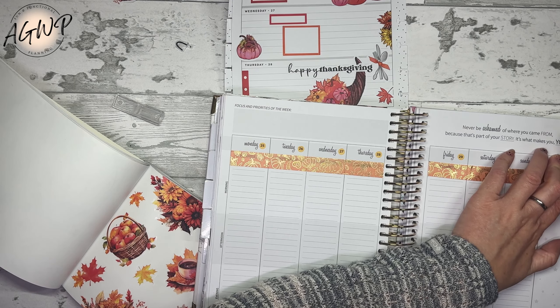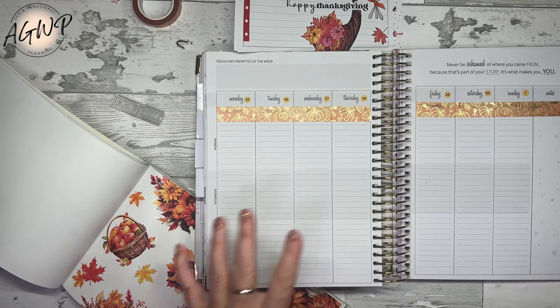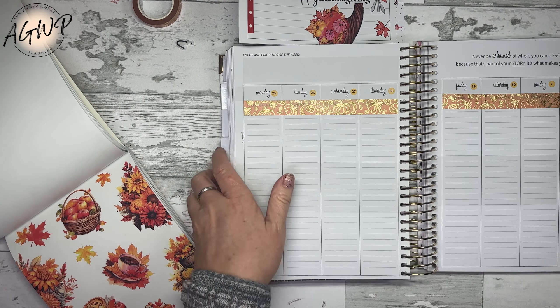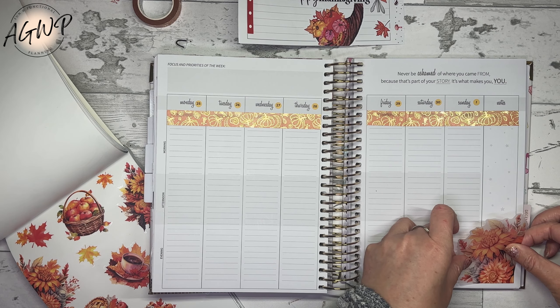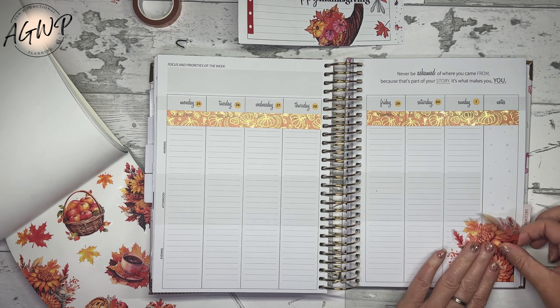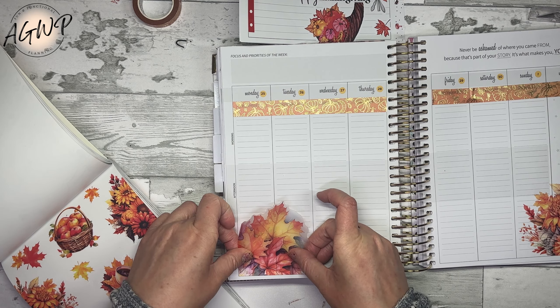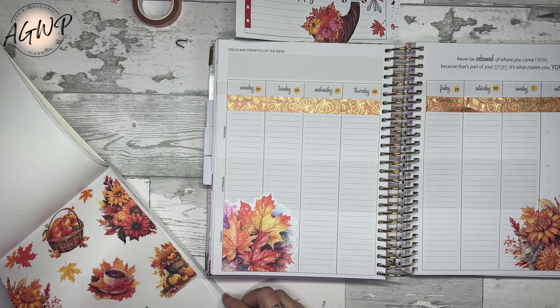I might speed some of this up because I don't want this video to be too long. I like to explain what I use this for and why I decorate the way I do in this particular planner. There are lots of big stickers in this planner which is quite all right. This planner I use for my fitness and wellness - I track everything fitness and wellness related in this planner.